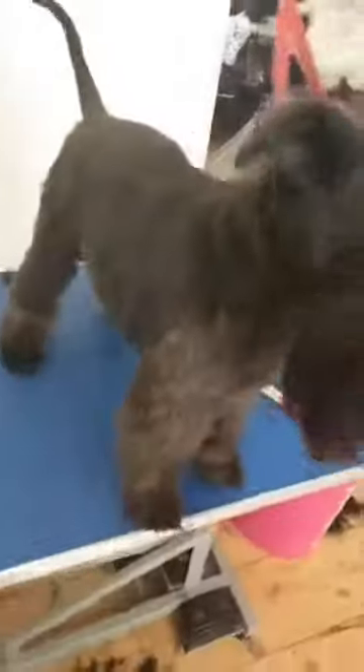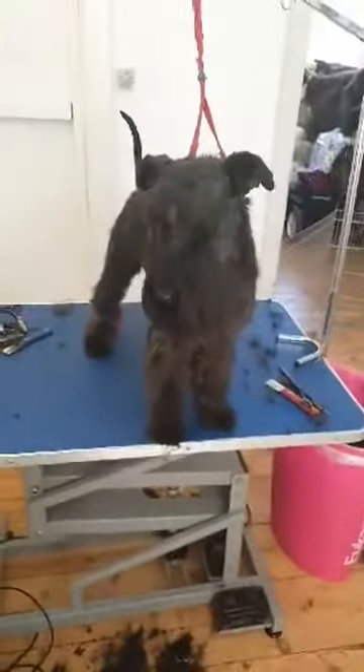Sides. I think he has enough of it, so we're done.